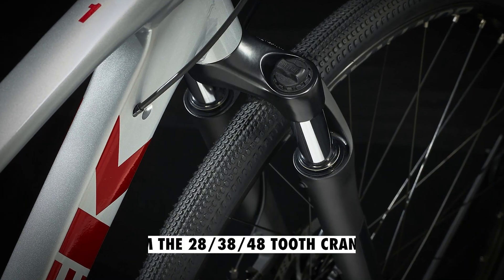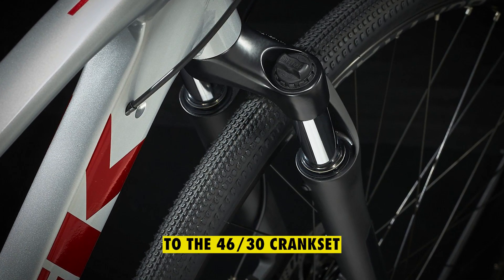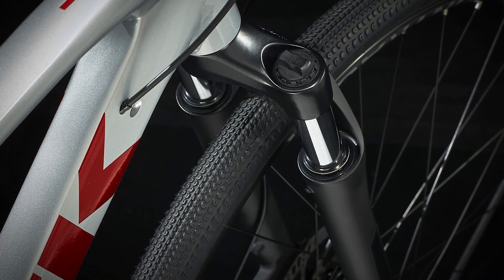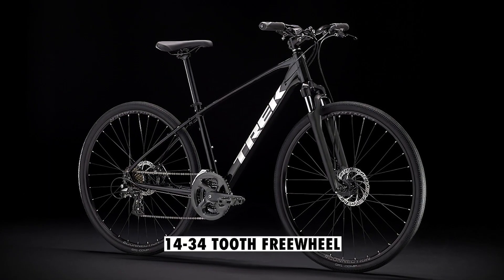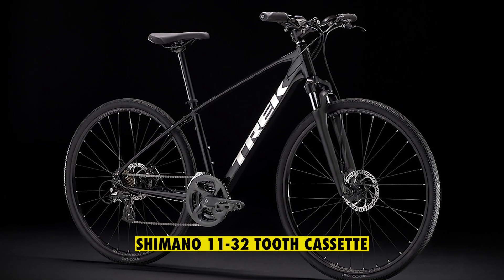The crankset has been changed from the 28-38-48 tooth crankset to the 46-30 crankset. On the rear gears, the 2021 bike had the 14-34 tooth freewheel, while the new bike upgrades to the Shimano 11-32 tooth cassette.